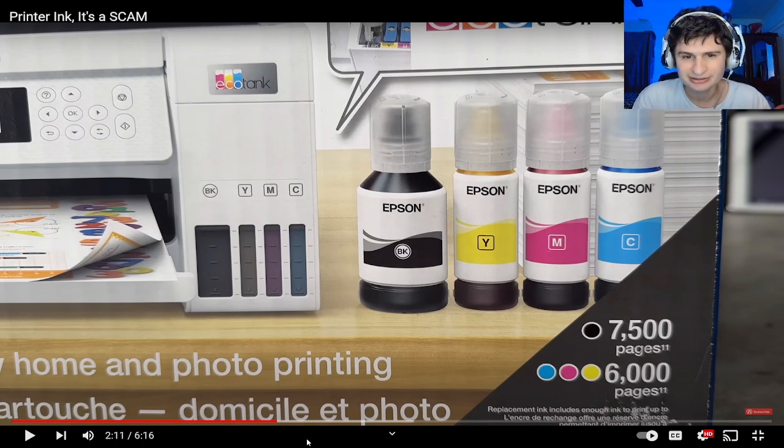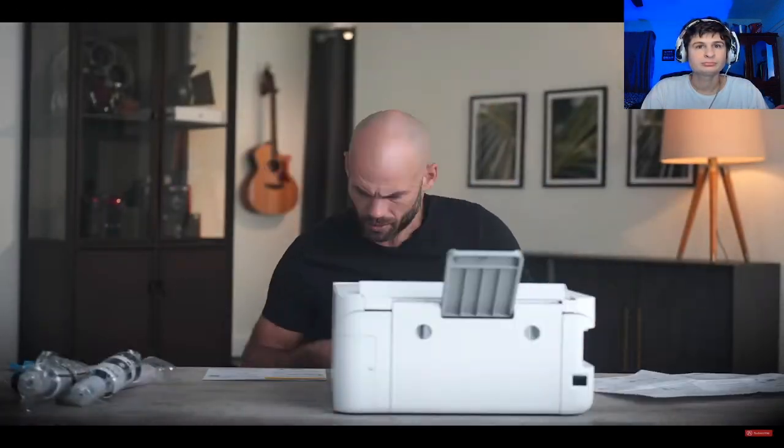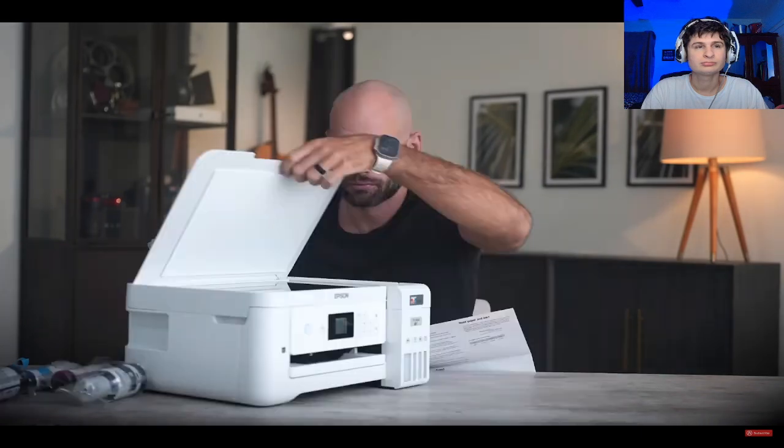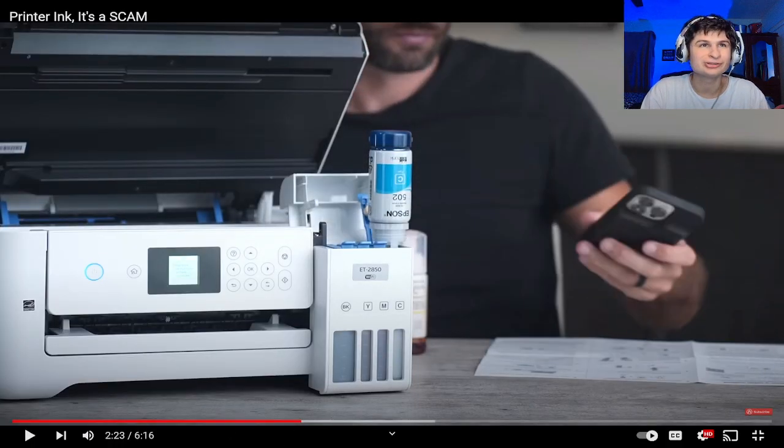Look at all those inks — four different colors. Why not provide every single color? This thing is supposed to be able to print something like 20 times more pages. I bought it right away. The setup was super easy, but instead of snapping in cartridges, you now fill up these tanks with included bottles of ink.